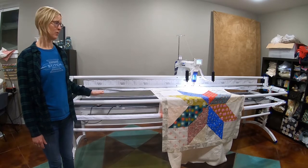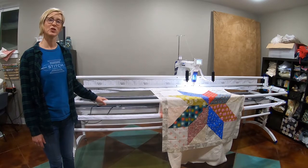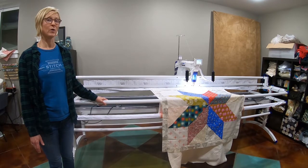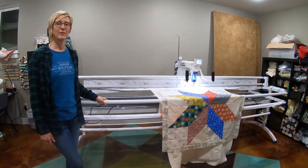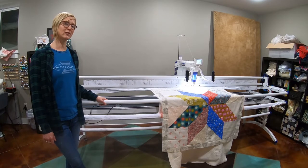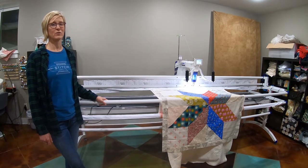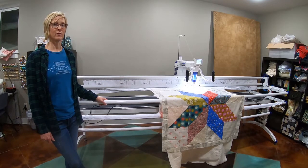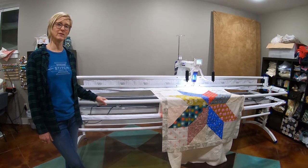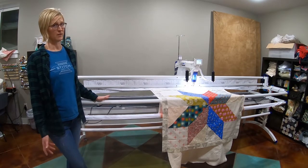They put the whole machine together — it took several hours. They leveled it and made sure that everything was functioning right. Another person from the shop came out and gave me an hour and a half lesson on how to use the machine, which was super helpful. I would highly recommend that if you're looking at getting a machine like this, try to find a shop who will have somebody come out and set it up for you. It does come in many large boxes.